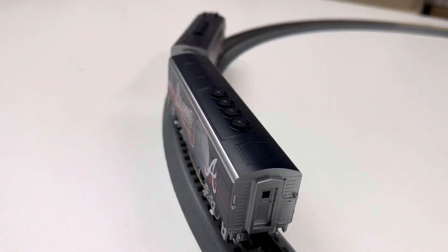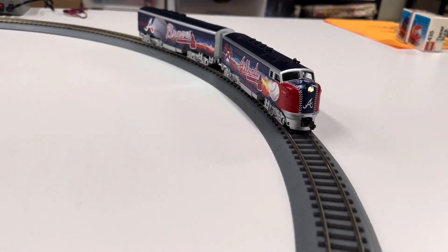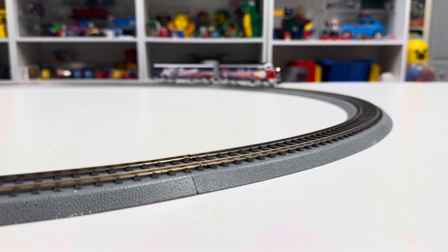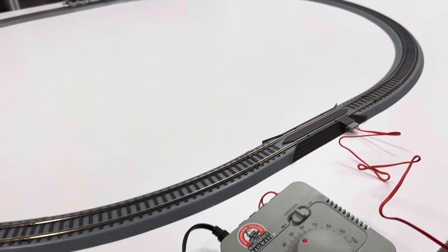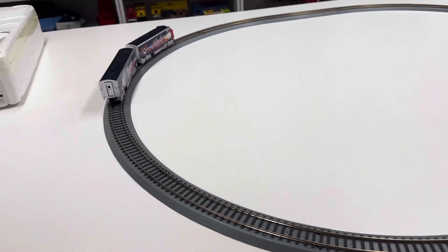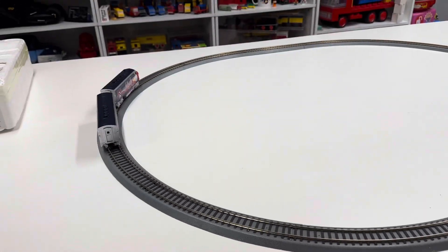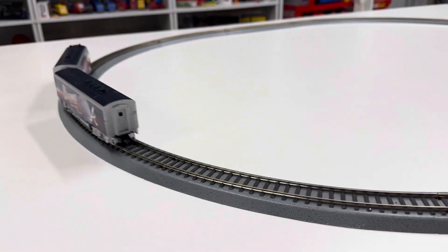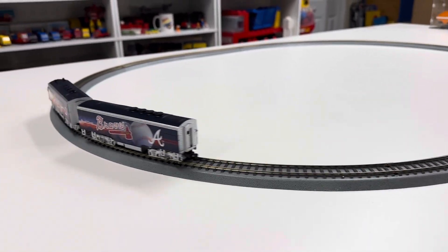Oh, it made it! Amazing. We're going to try to increase the speed here — maximum speed. Oh, that's a bad connection there. It's making it though. Awesome!